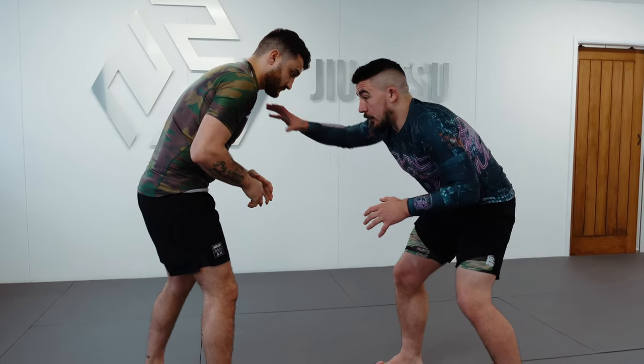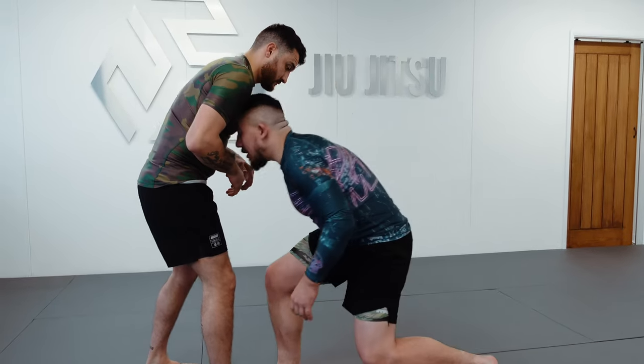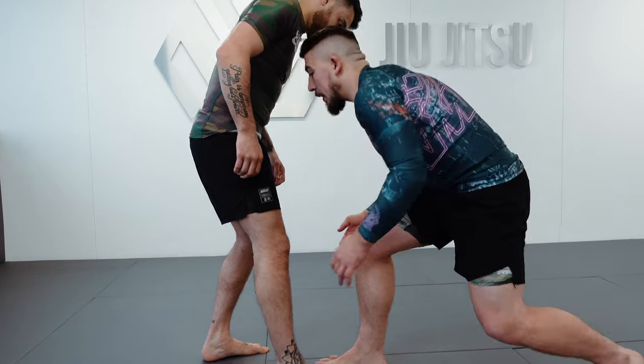I'm in my stance at this point, but before I start locking up with Tyrone, I'm going toe to toe — forehead into the chest — making a gable grip behind the knee line and pulling back. I want to make him hop on that back leg.